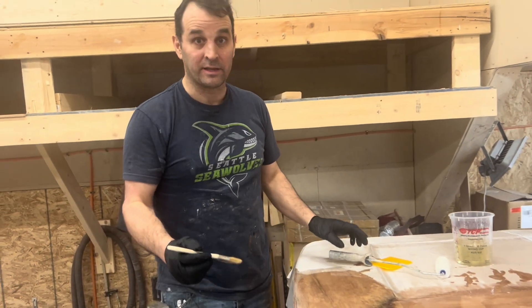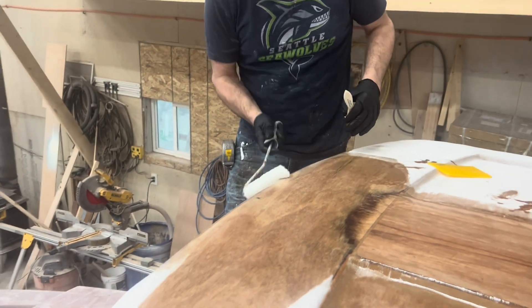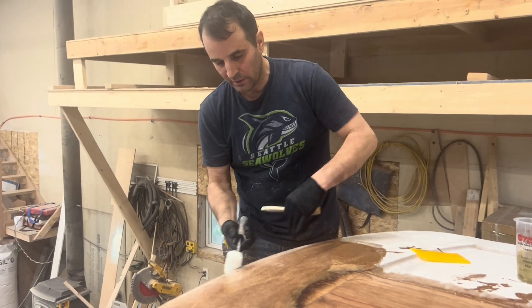I will probably come back over here. It's soaking into this end grain really well, so I need to keep coming back and reapplying a little bit of clear off the brush so that it continues to wet.